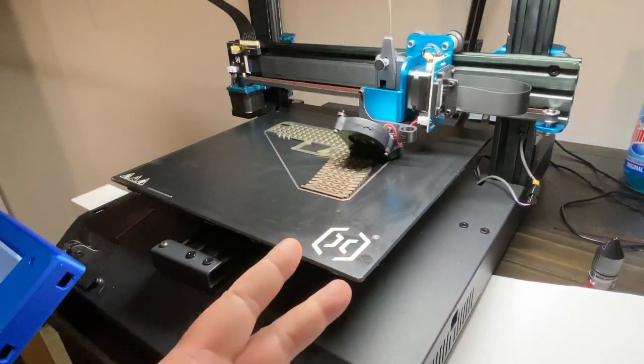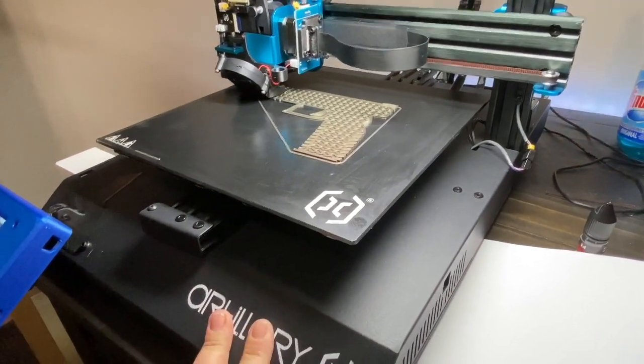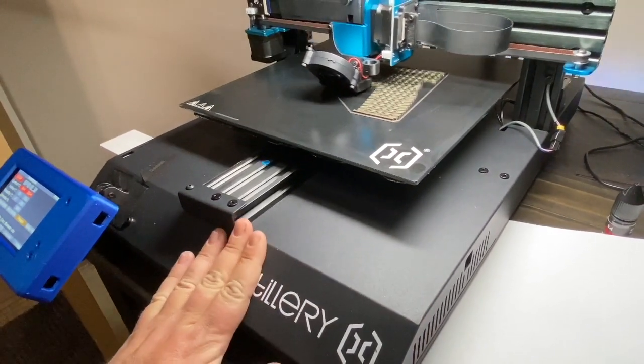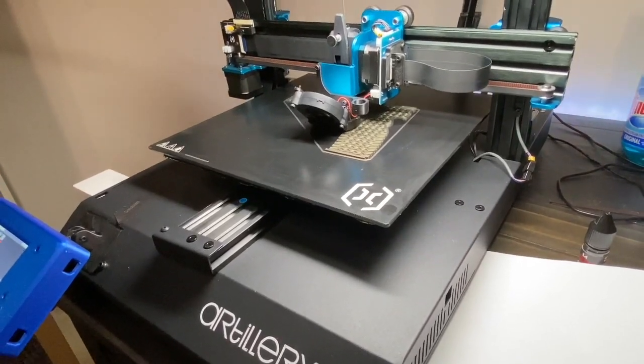I'm going to flip the case over and show you the internals and some of the wiring I had to figure out — what hooked to what, etc. It was a little tricky but I finally got it all figured out.